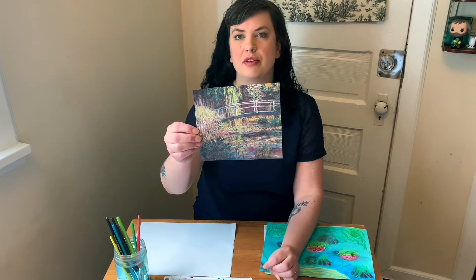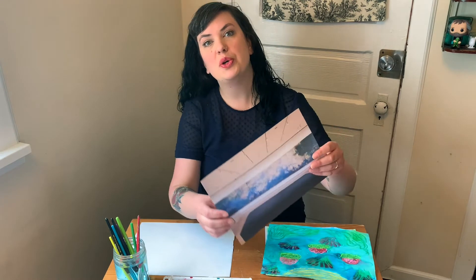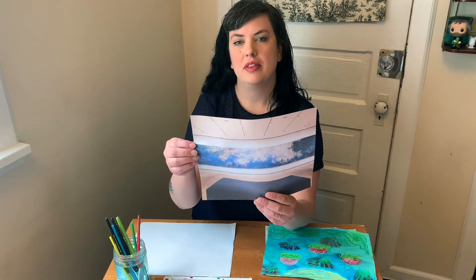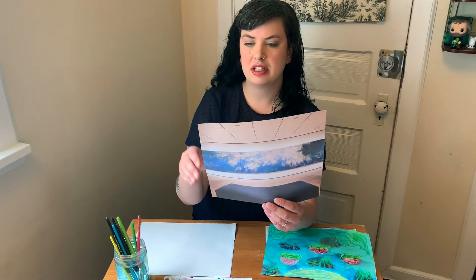Here's an example of a Monet painting from 1900. This is Water Lily Pond Symphony in Rose. Monet often painted the Japanese style bridge in his garden pond. Some of Monet's water lily paintings were huge. This is at the Museum of Modern Art in New York. They have three panels of Monet's water lily paintings that are over six feet tall and forty-one feet long.